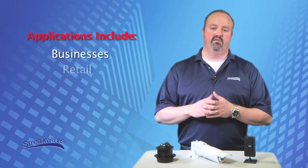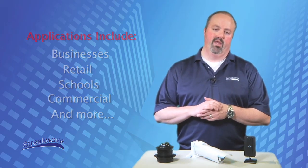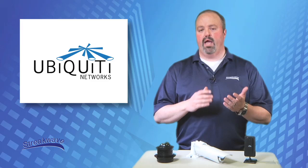Applications include businesses, retail, schools, commercial, and a wide range of other solutions. Let's take a closer look at what makes these cameras an ideal choice for those who are budget-minded but yet want both reliability and quality.